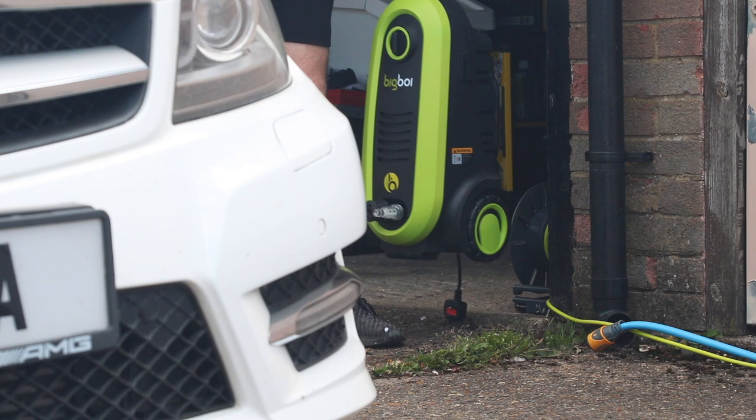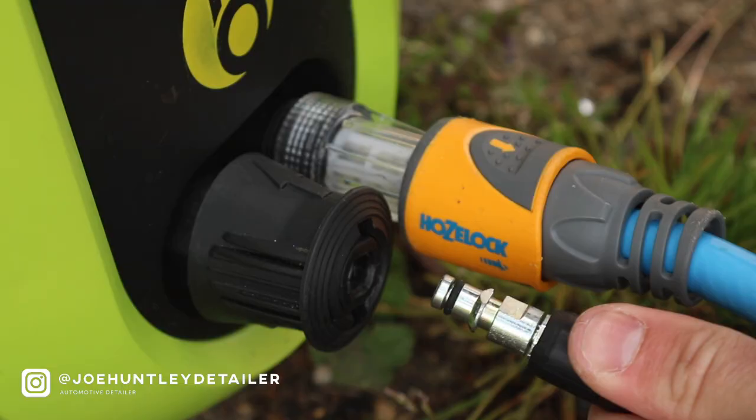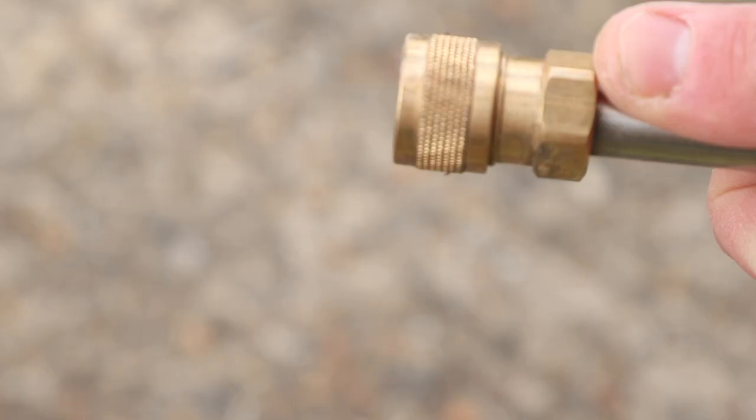First off, if you haven't checked out the big boy pressure washer video, I'll ping a link up in the corner. Once you're done with this you can go and watch that. Discount code JOE10 gets you some money off. Back to the video.